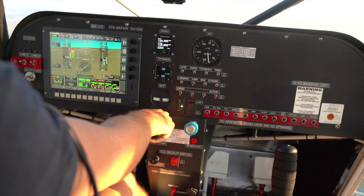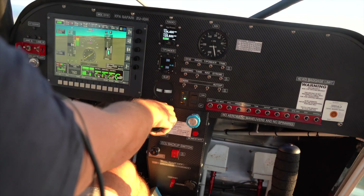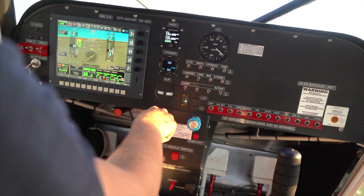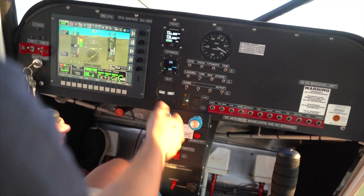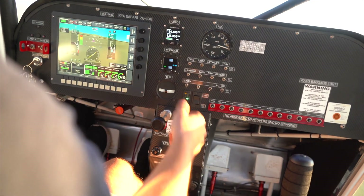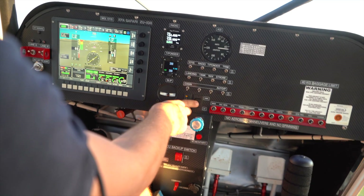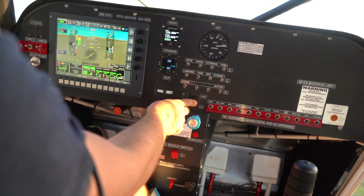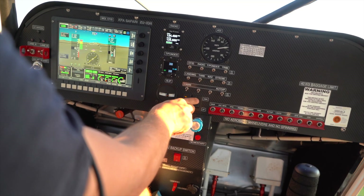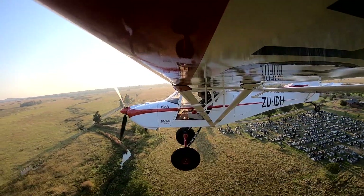Here we are. I'm going to pull the power all the way back — that prop is now going to basically flatten out completely. My speed is coming down at 80, and as we get below 80 I can pull my flaps. Now we're at 70 knots. OK, we're going to pull the trim back a touch at 65 knots. OK, 60 knots — and we're slowed down to our speed that we want on final. 55, 54.